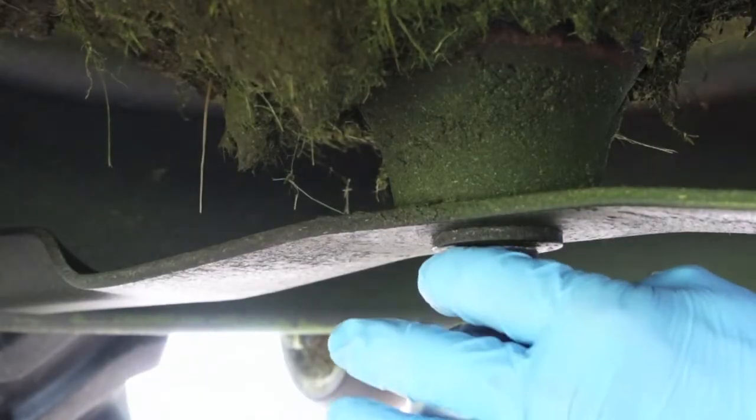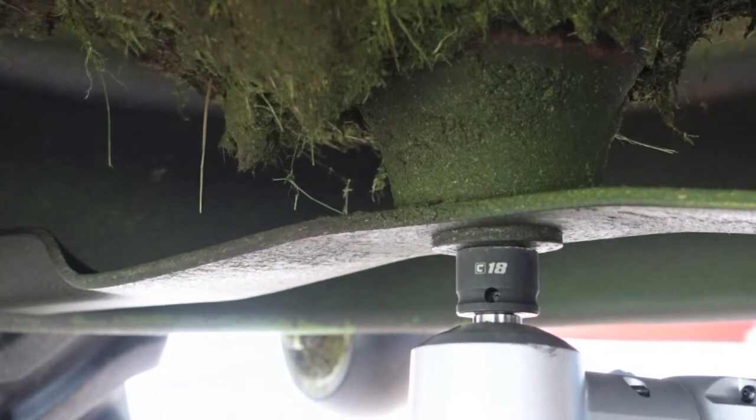This is the far left blade. It's so much easier to work on these outside blades. The middle one is really the only struggle.